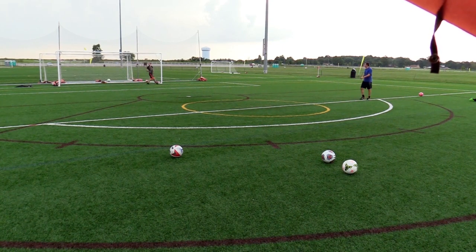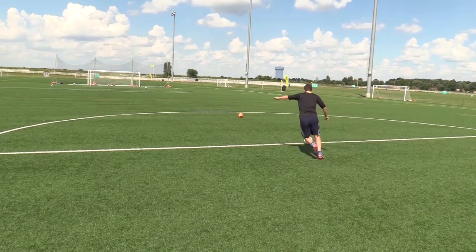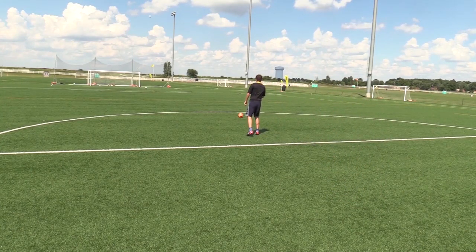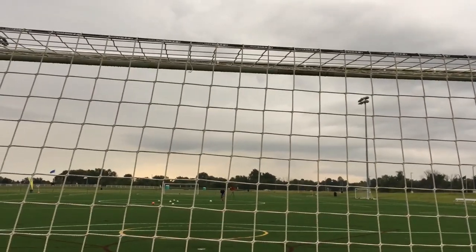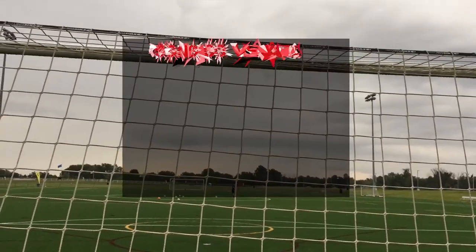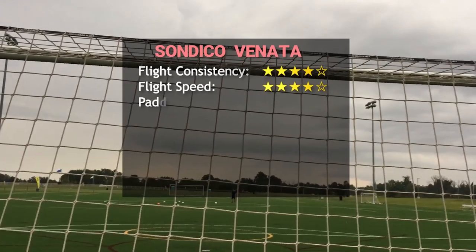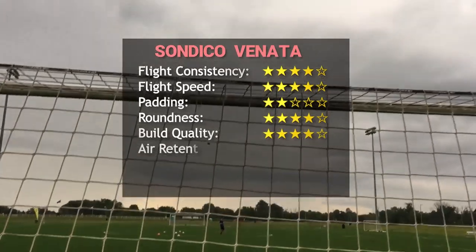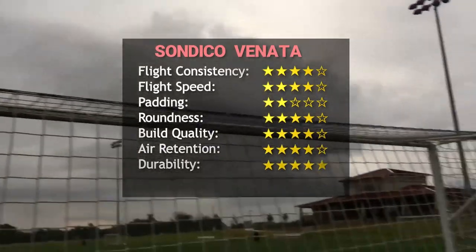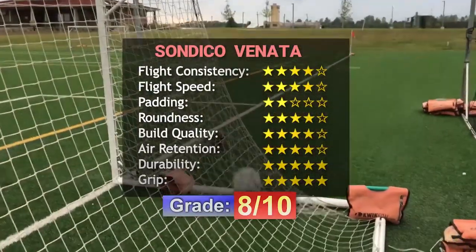The way it rolls on the ground seems very normal. In conclusion, if you want a match ball that has a retro feel to it and doesn't cost much, this is definitely something to consider. The materials and stitching feel very premium and the overall build quality is way above its price point. I'd recommend this to amateurs that want a very cheap ball that can still perform well.